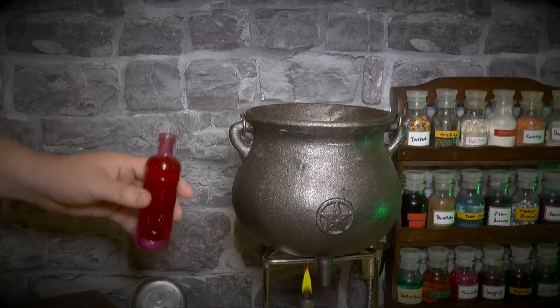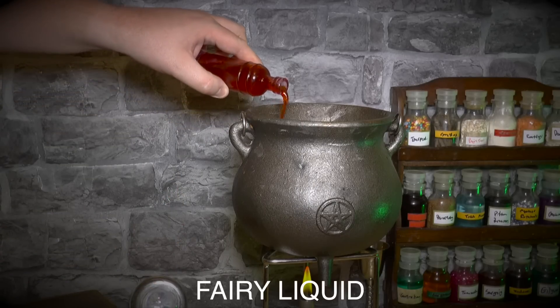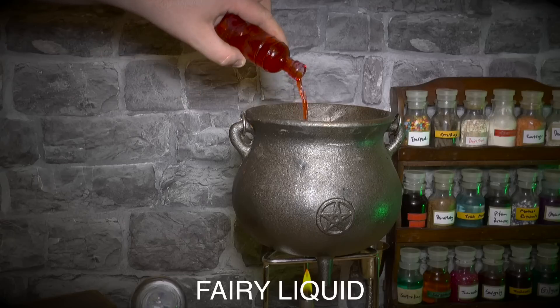The next ingredient you'll need is a small bottle of mild orange fairy liquid. Carefully pour the liquid into your cauldron.